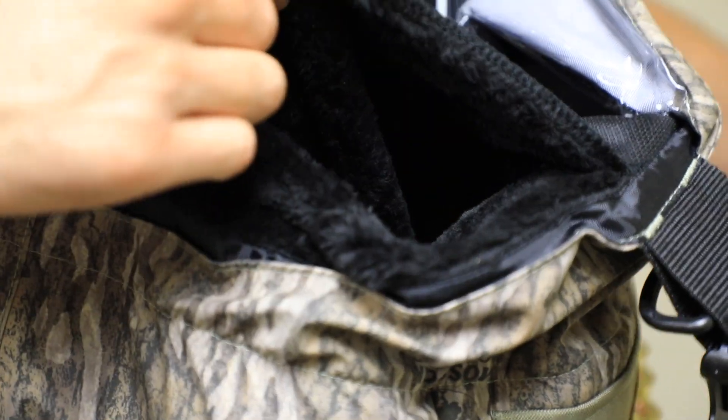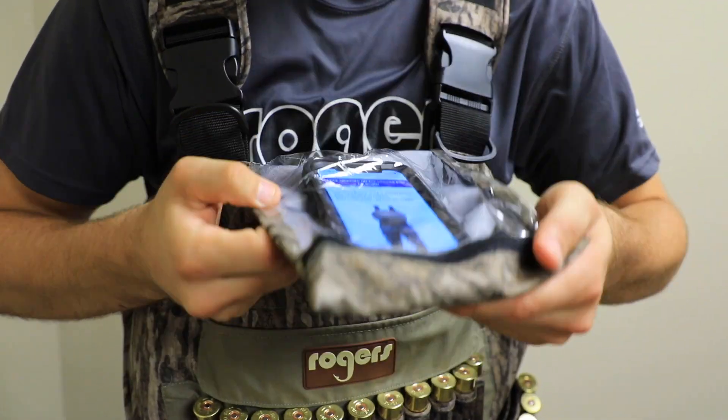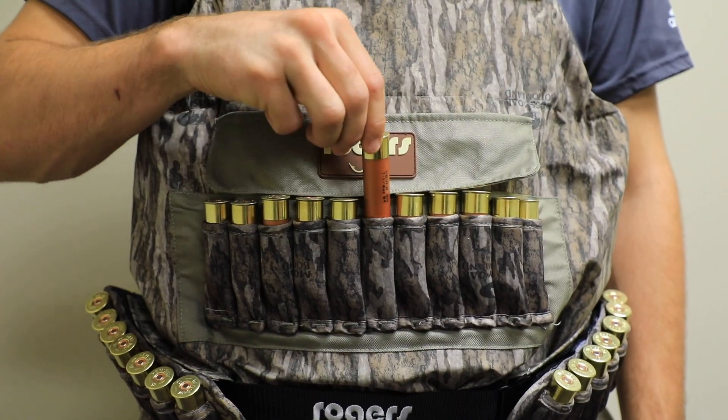We did a fleece-lined hand warmer on the inside of the wader — that's something brand new this year. It's a nice coral-type fleece, heavy and super warm. It's also got the foam pocket we had last year — we kept that in there so you can text right through that clear plastic. And as far as the new shell belt, between the shell belt and the chest pocket it'll actually hold a box of shells.